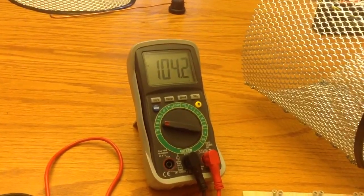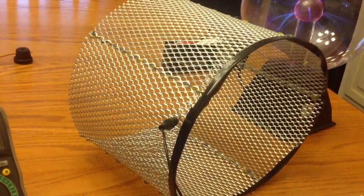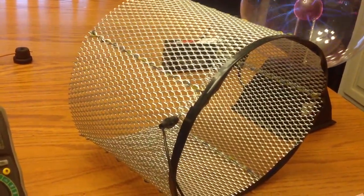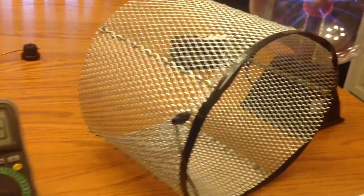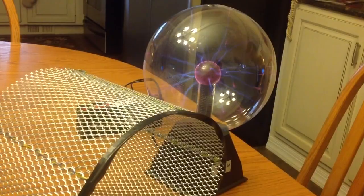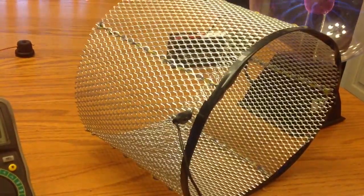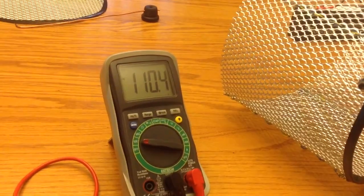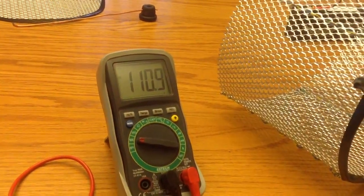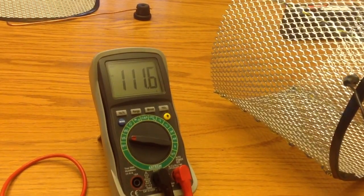It takes a while, but it will go up to 150. By pulling this — I call it a collector, a radiant energy collector — away from the plasma ball, which is emanating radiant energy, I can adjust this to get 150, 145, something like that, close to 150.